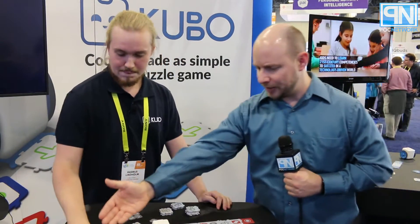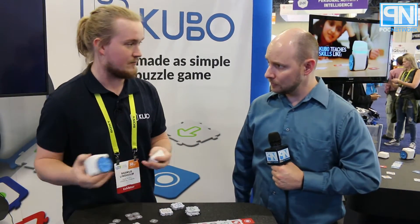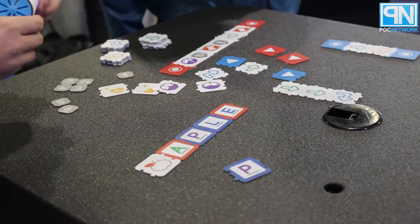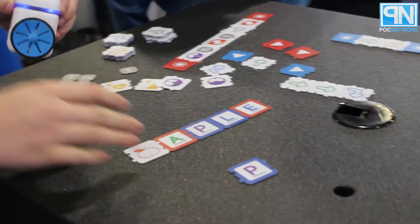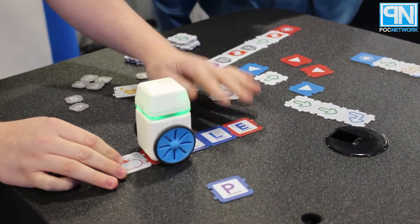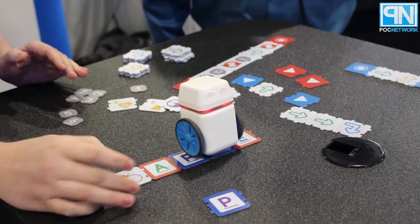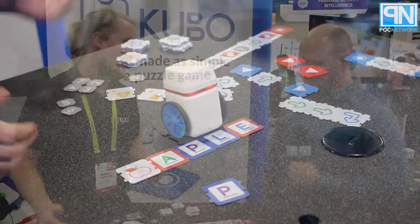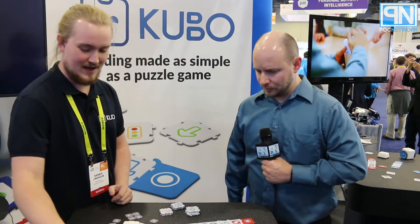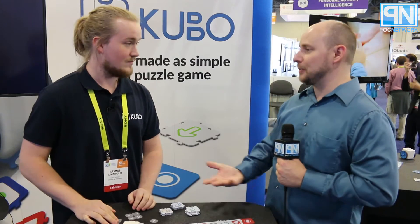What do we have with this package right here? We are working with different subject packages — we have a coding subject package and we have a spelling subject package. The spelling subject package consists of the letters of the alphabet and different images. This is an image of an apple, and when I put the robot up here, it will start reading the letters that follow. When it sees a letter that is placed incorrectly, it will move away from the word at the letter that is placed wrong, so the children know they have to fix that specific letter.